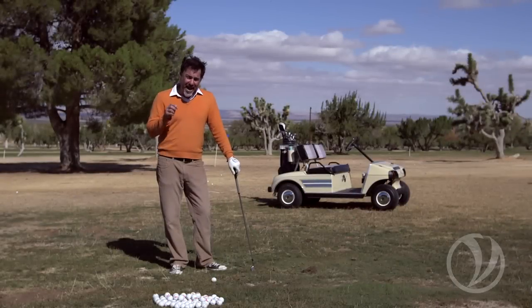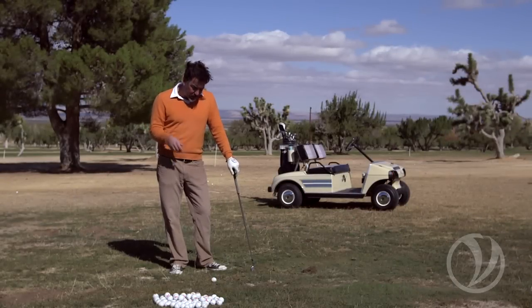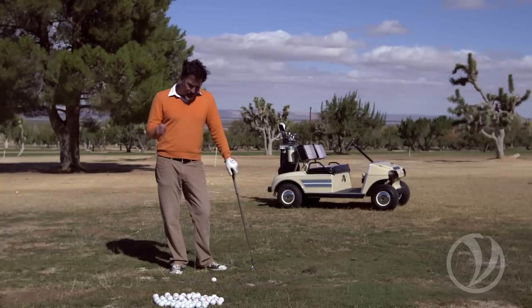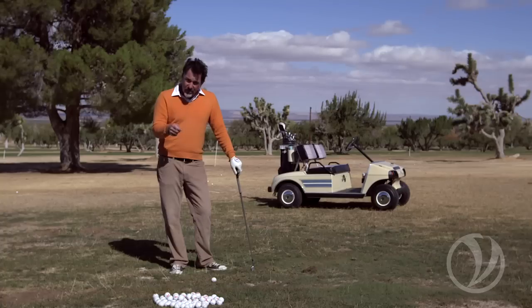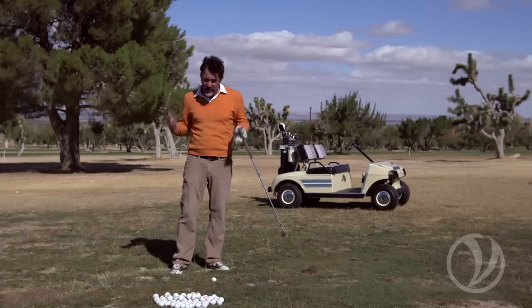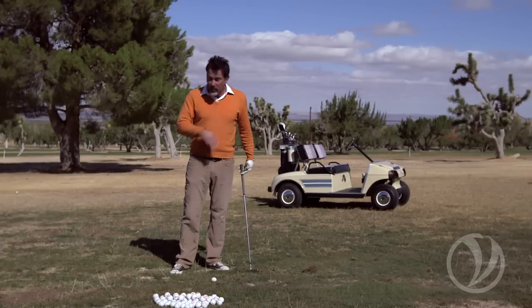The traditional golf swing asks you to create rhythm, tempo, and timing through the movements that you make and the focus that you have. Wouldn't it be great if proper rhythm, proper tempo, and proper timing were just a product of something better — like the position that you're in? Well, it is, and here's why.